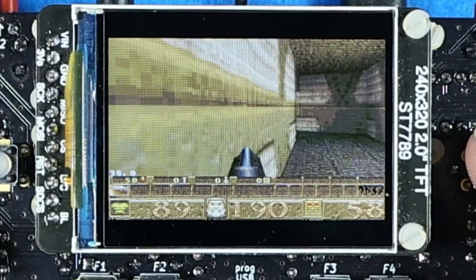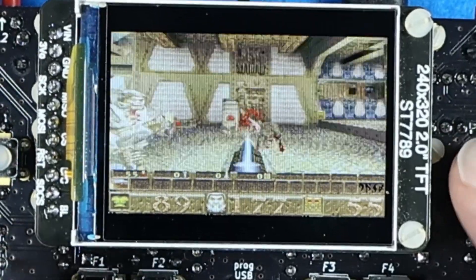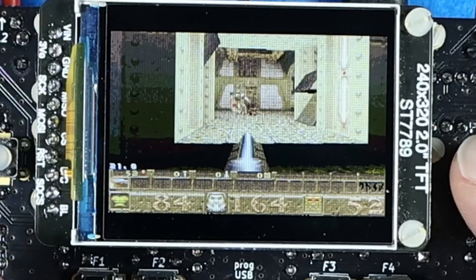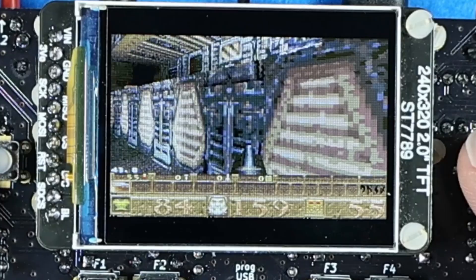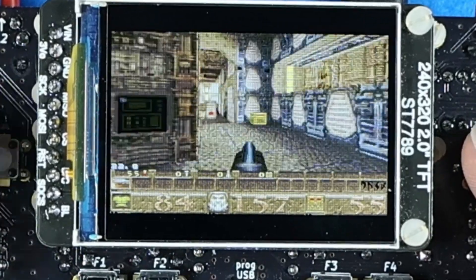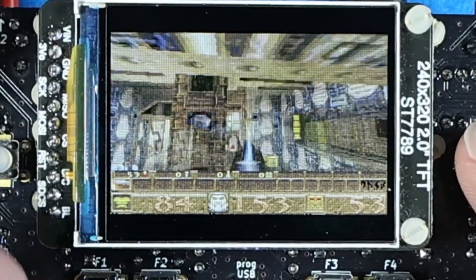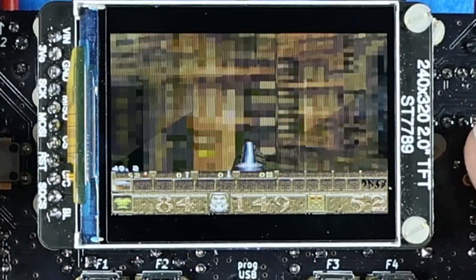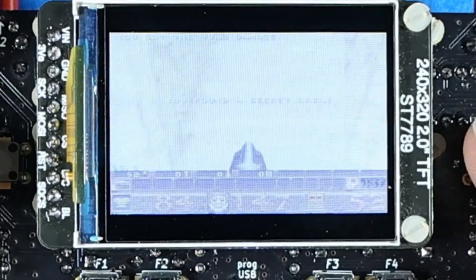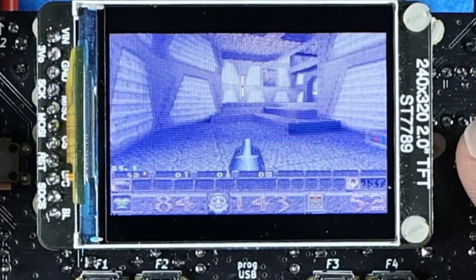Stereo audio, including ambient, static and dynamic sounds, are all in place. In addition to gameplay, the console is also implemented, where cheats can be activated. You can save your game with the exact game state, including both player and monster states and positions. The controls can be customized, and settings including the key mappings, gamma and sound volume, are all saved to non-volatile memory.